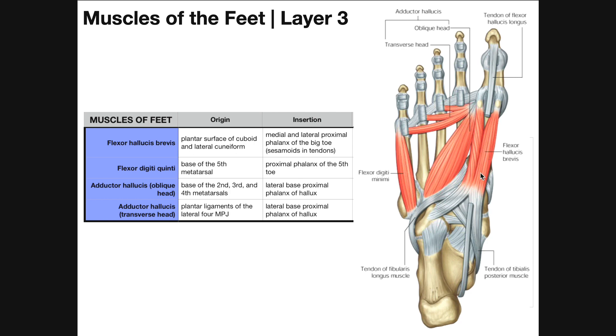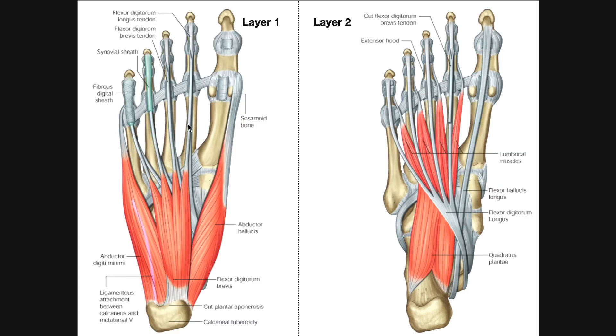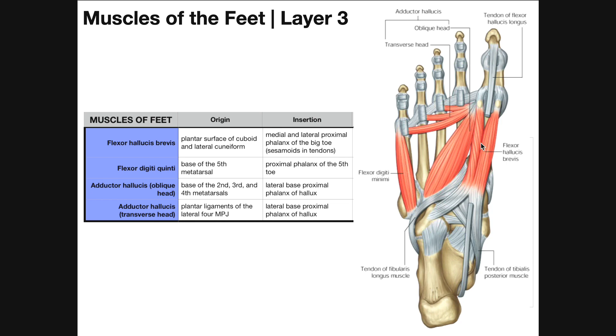Flexor hallucis brevis is actually a two-headed muscle — both bellies are flexor hallucis brevis. This two-headed muscle goes around the tendon of flexor hallucis longus, which is interesting because we saw a similar thing for flexor digitorum longus and flexor digitorum brevis. The muscular parts of flexor hallucis brevis, when they become tendons, flank the tendon of flexor hallucis longus on either side, rather than being a simple bifurcation of the tendon — they are really just two heads.